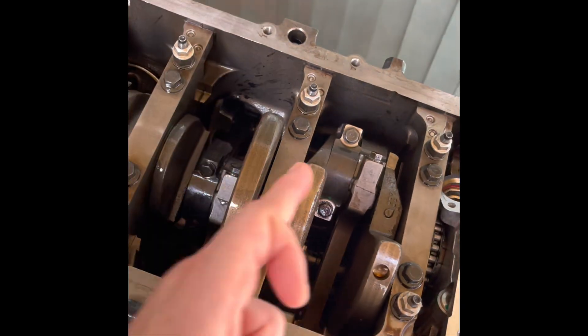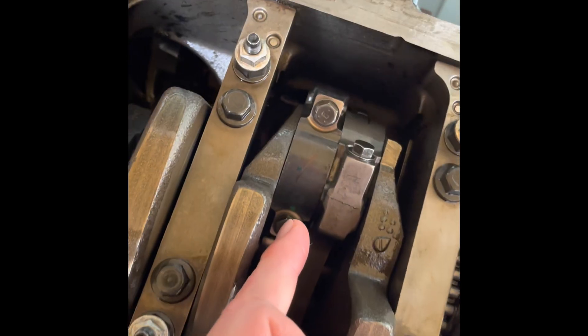We've got three that are showing markings for some reason — this one, that one, and that one. That one was the worst one, so I took the worst one off again.